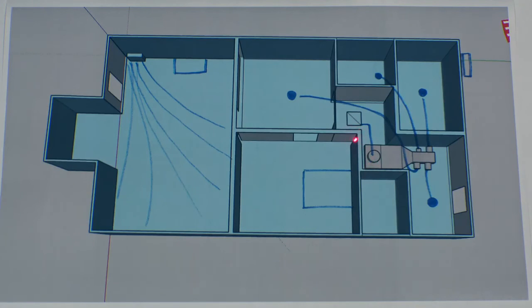By having a thermostat here and this unit sensing temperature, we've essentially made this home two separate zones — one zone here and one zone on the other side. That is the reason why we went with a ducted ductless on one half of the house and a ductless floor mount unit on the other half.